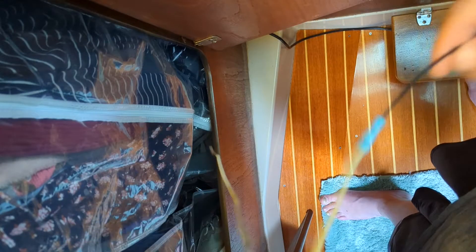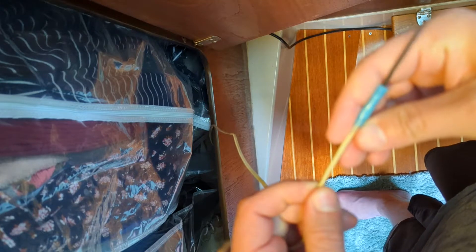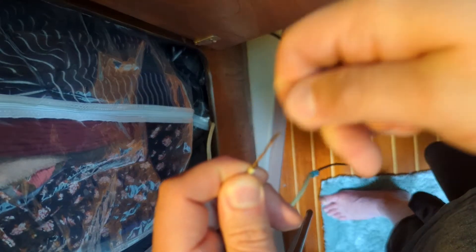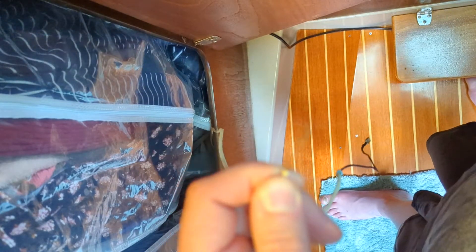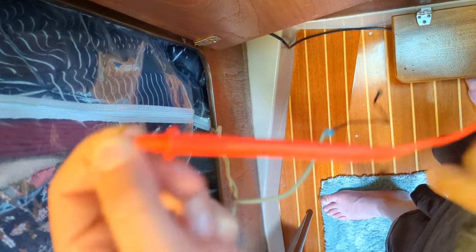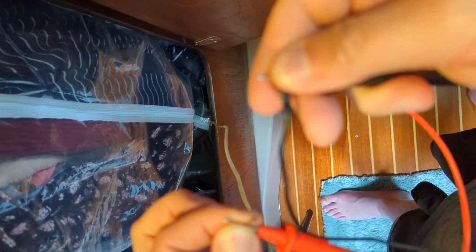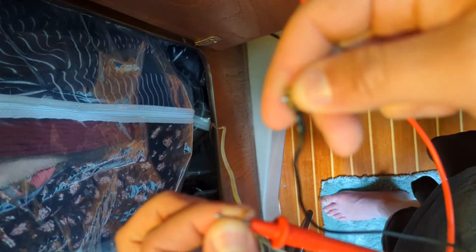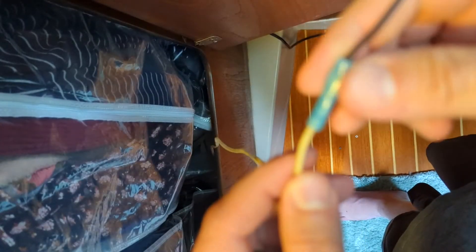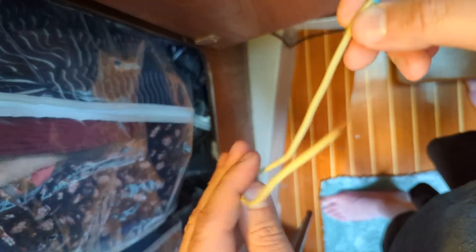This one looks mostly okay - we're gonna assume this one's our positive, get that straightened out, and then we'll turn on our volt meter here. We'll connect that up to positive, connect that to negative, and we are still not getting a reading. My next step will be to cut this off, strip that back, and do another test, because this could be the problem.